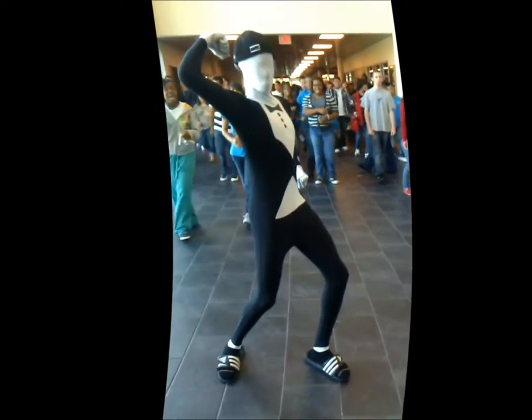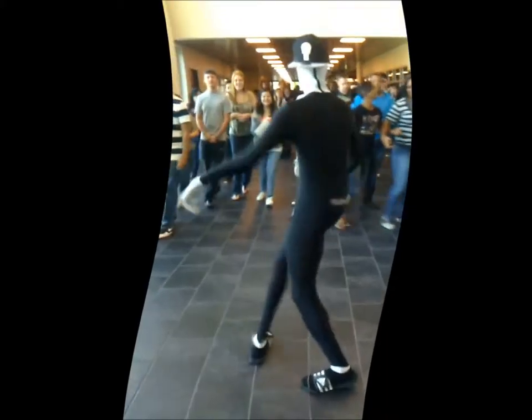All inside the tooth is dentin. Dentin is inside all of the tooth. All inside the tooth is dentin.